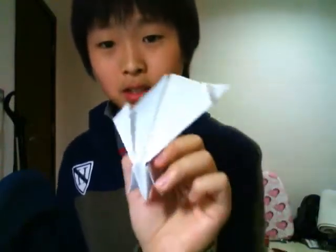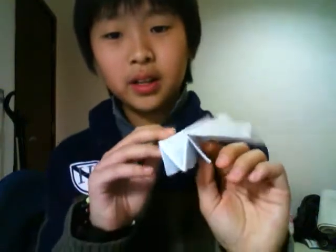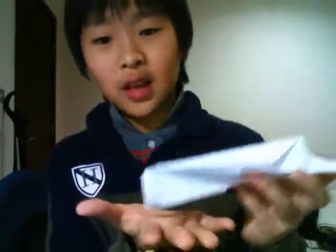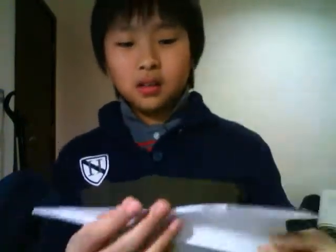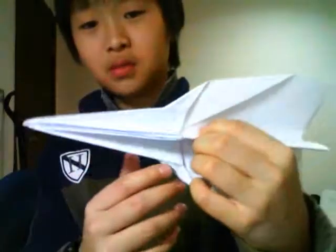This is something I saw on YouTube. When it lands, it's gonna give a soft landing. In the book, it is called the Uranus Arc Arc the Second.